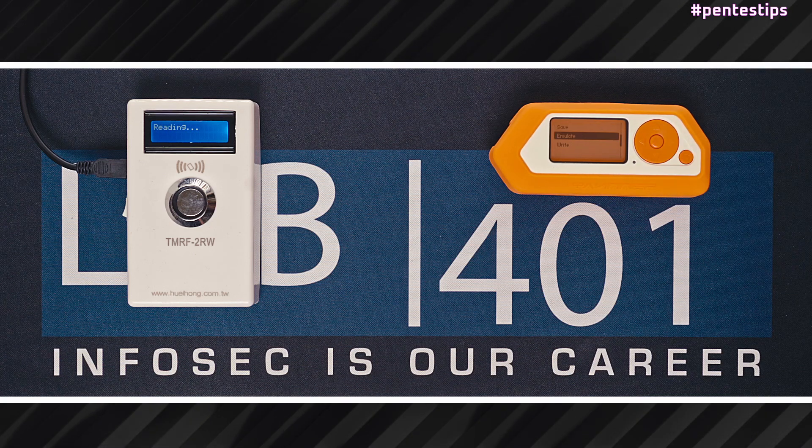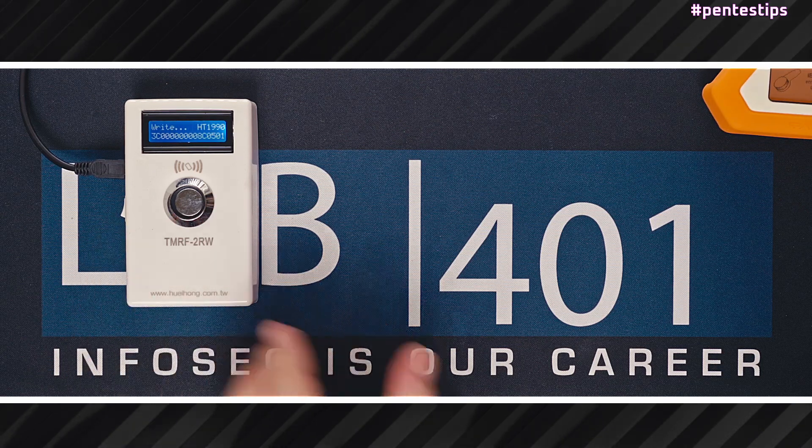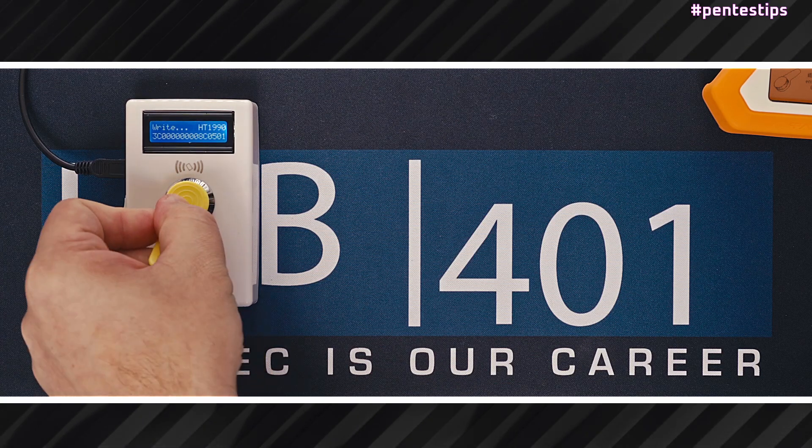The second function is emulate. Very straightforward — the Flipper Zero will emulate the iButton until you get out of the emulate mode. We verify by comparing the emulation with the original key. We have a perfect match.